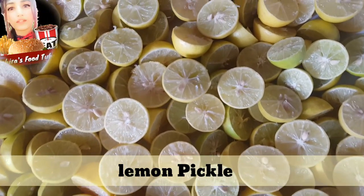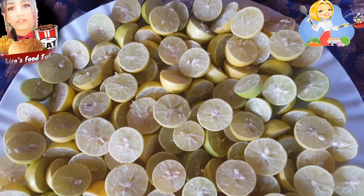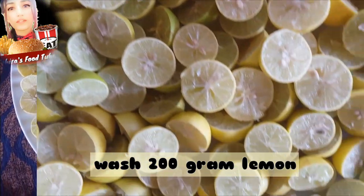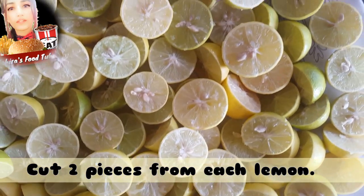Hello, assalamu alaikum everyone, how are you all? I hope you look good. Today I am going to tell you how to make lime pickle at home step by step. It's very easy to make. Let's start.